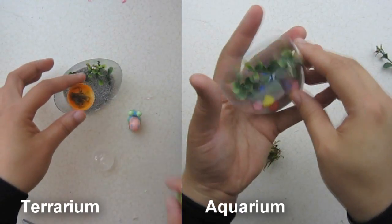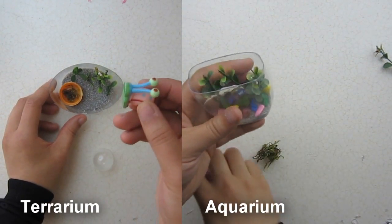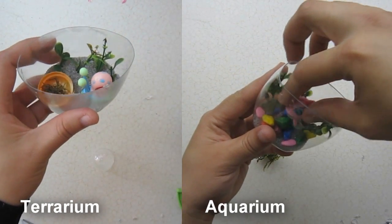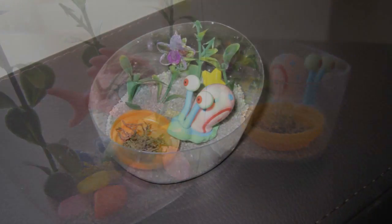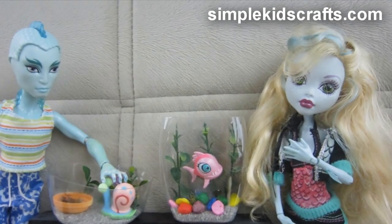Now here we have both of our projects completed — the terrarium on one side and the aquarium on the other side. As you can see, our fish looks like she's swimming inside of the aquarium. I hope that you make this project at home and share it with your friends, and I will see you on the next video. Bye!